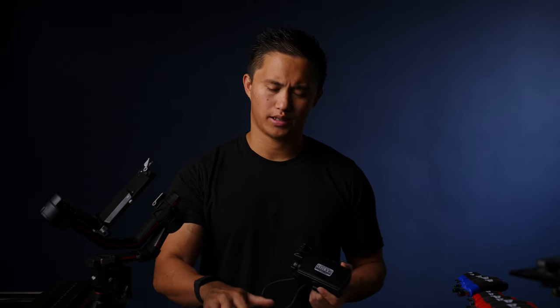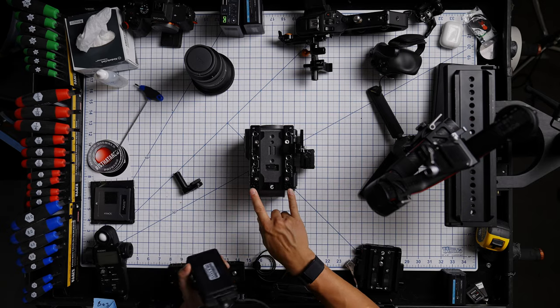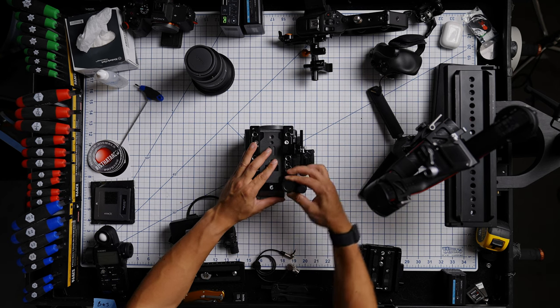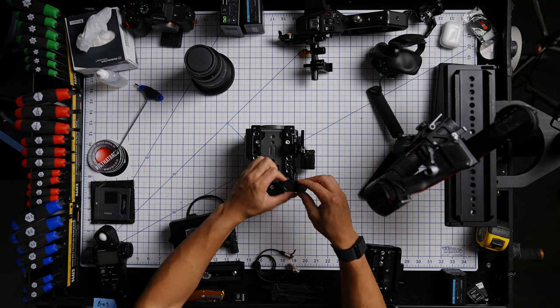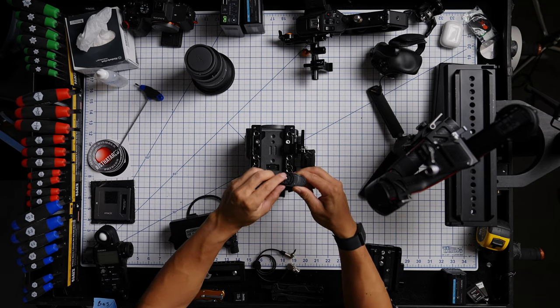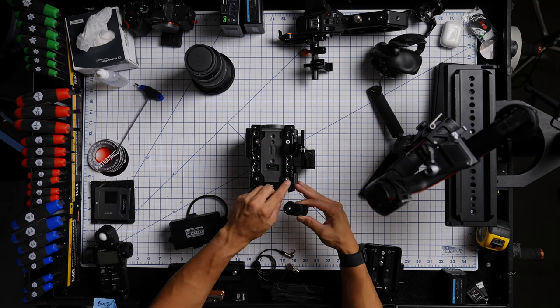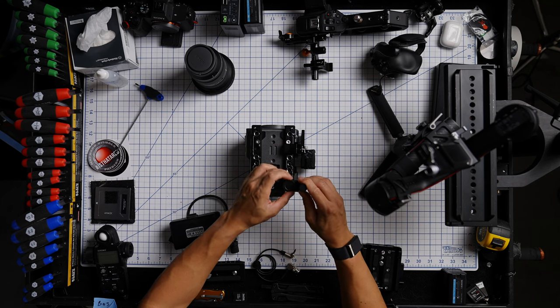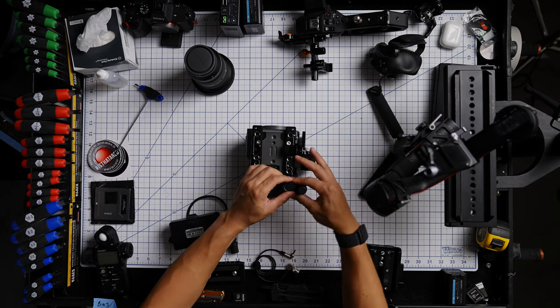I'll just be running the stock FX6 monitor for this setup, which I actually quite like. The top plate has the same hole pattern as the FX6 monitor bracket, but it's weird because it doesn't actually thread into the holes. As I thread this in you can notice it still moves around — the locating pins don't actually engage, so it's not as secure as something like an Arri locating pin.